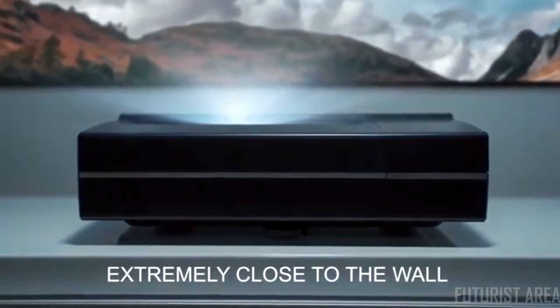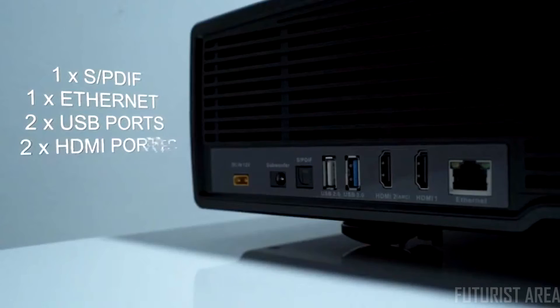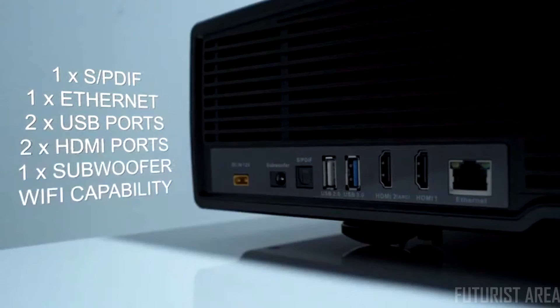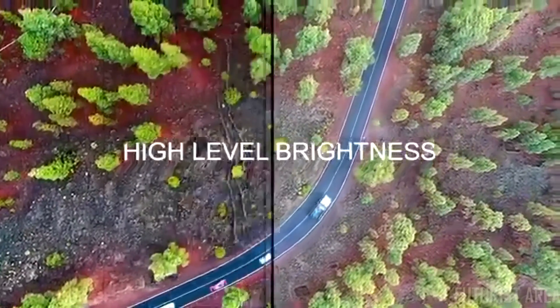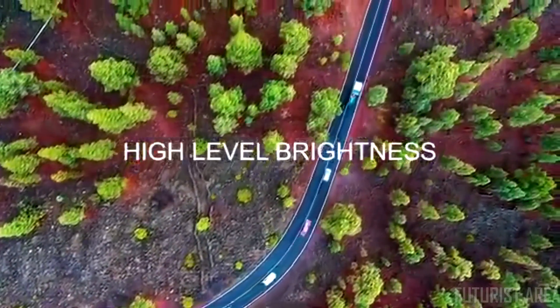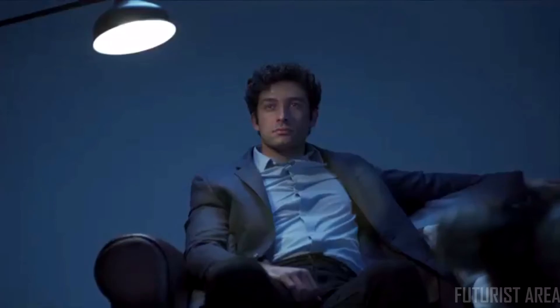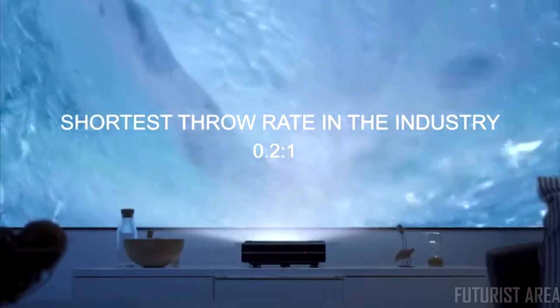You can say goodbye to annoying interruptions of shadow. Illumi has two USB ports, two HDMI ports, built-in Wi-Fi capability, and Ethernet input. Illumi brings the vivid, true colors you see every day to life by ensuring that the color brightness matches the white light brightness in lumens. Illumi Projector takes the lead in the industry by boasting the shortest throw rate of 0.2 to 1.